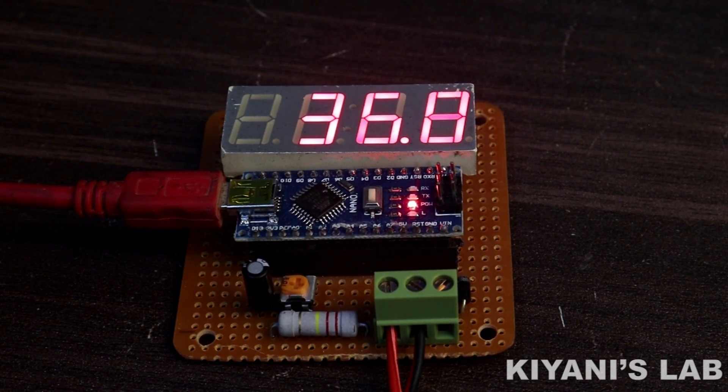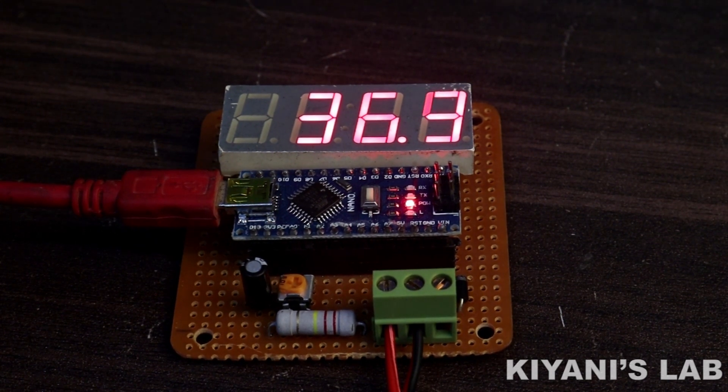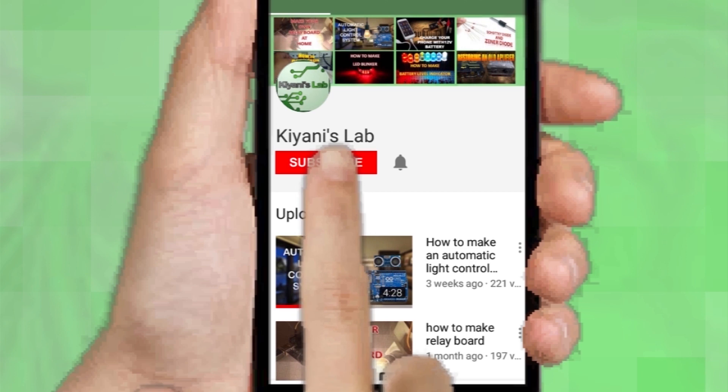Hi friends, in this video I'm gonna make a four digit DC voltmeter. This meter can measure up to 200 volt DC. So without further ado, let's start this video. If you haven't subscribed to my channel then do subscribe.